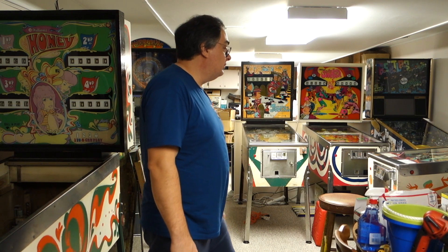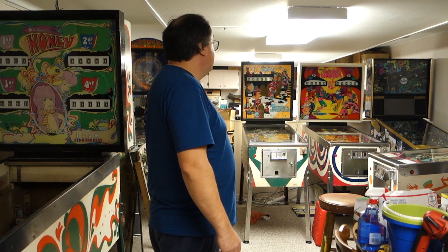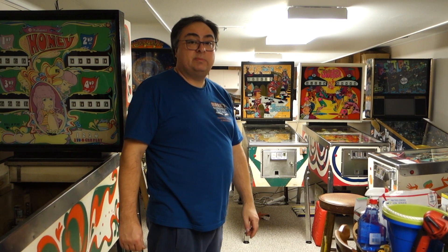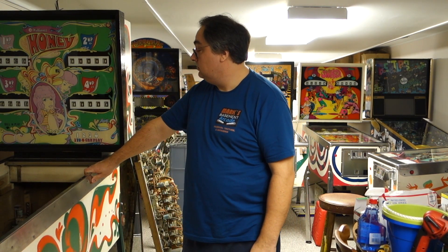I'd like to do a video on my Gulfstream, which is right here — there are a couple of little things I need to do to that. The Williams Swinger, nothing really wrong with that, just needs some cosmetic work. Three Jokers needs a full refurb. And this one here, Williams Honey, that needs a good full refurb too.